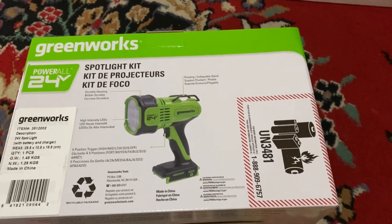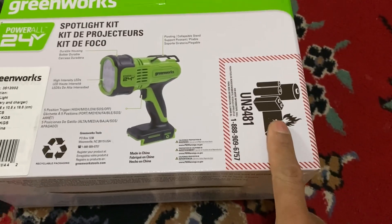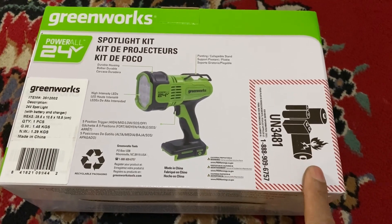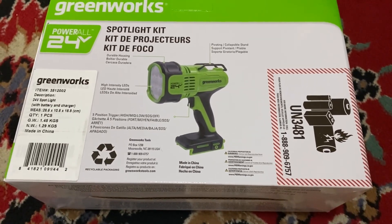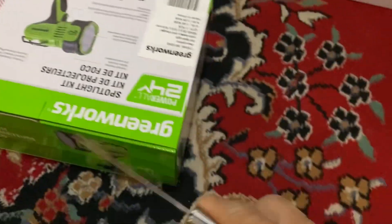I imported the spotlight kit from Amazon so that I could have a 24-volt battery. That was about $69, but with a coupon or Amazon card I got it at a good price.